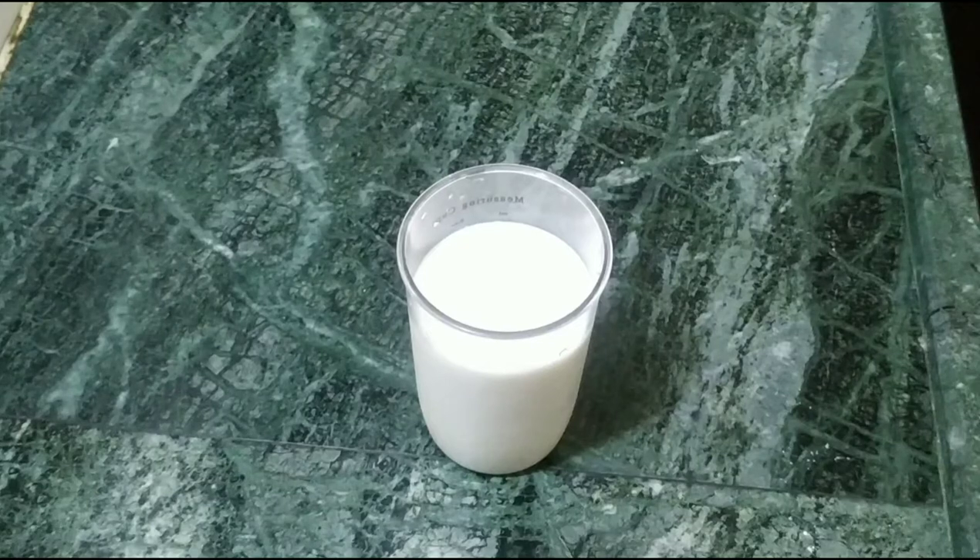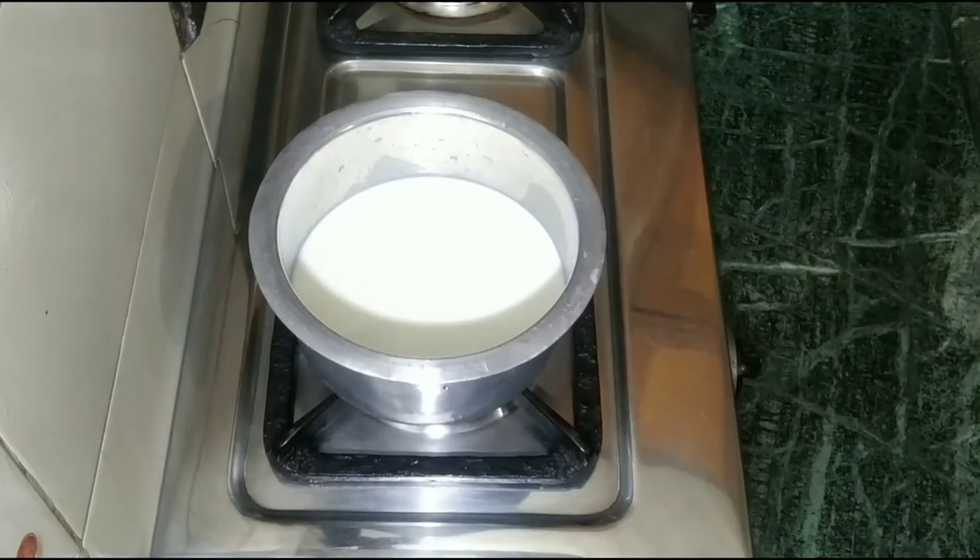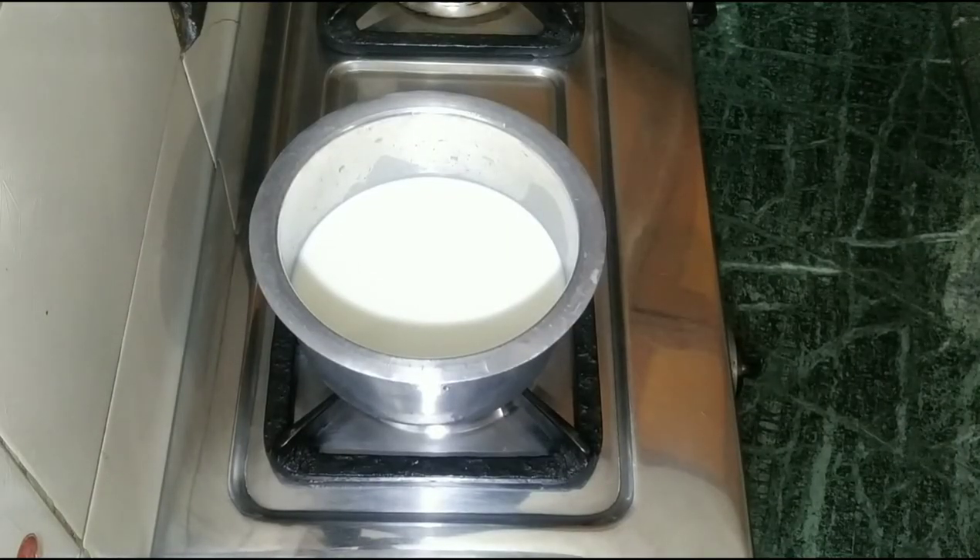We have taken 1.5 liters of water. Now let's clean it first. We have kept the water for 5 minutes, and after 5 minutes we will clean it.